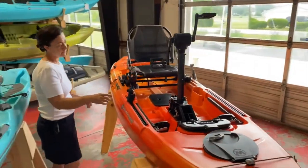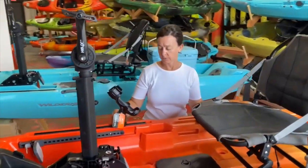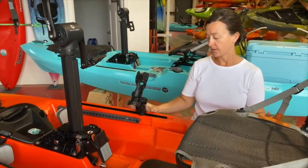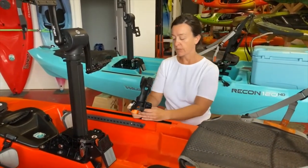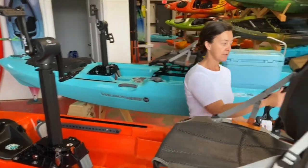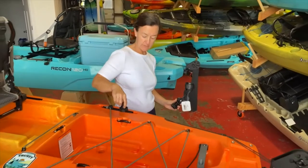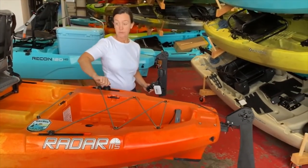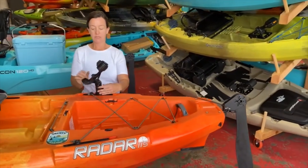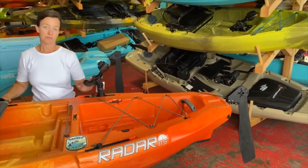One last thing I want to talk about is the Yak Attack Omega Pro rod holder. It has the ability to rotate on the fly and then keep position, with a really quick release to change where you want it. On this boat, it has a little bit of gear track at the back. So if you want to troll with a couple of rods or just prefer to keep them at hand at the back, it's really easy to pop this on there and customize the boat for your fishing preferences.